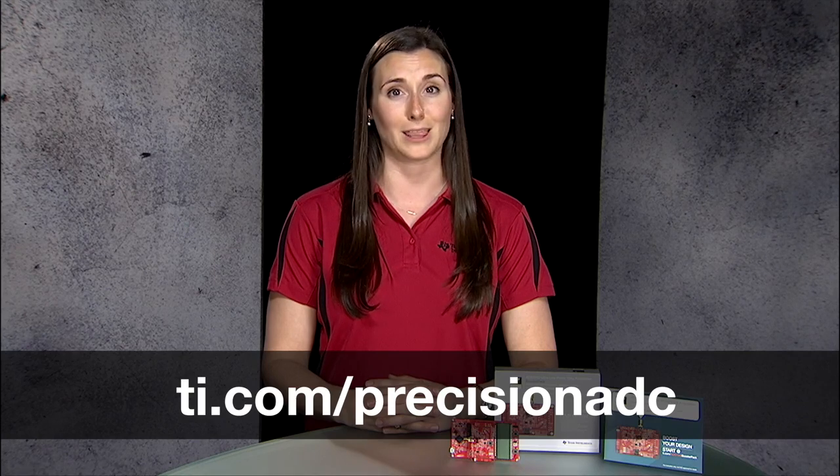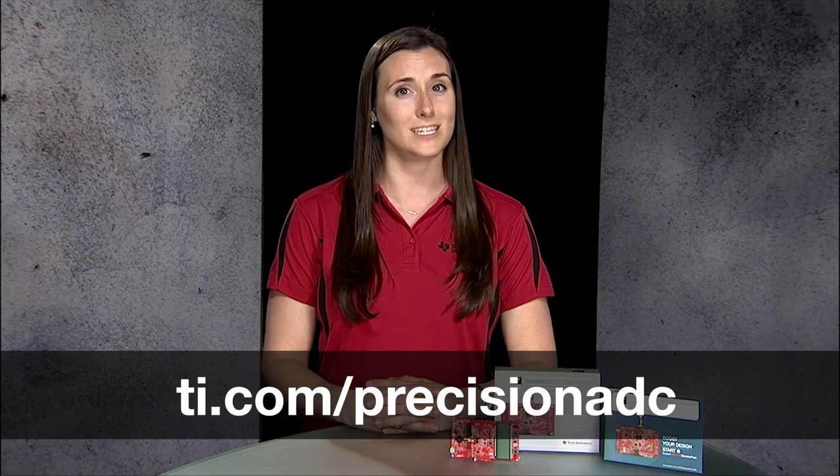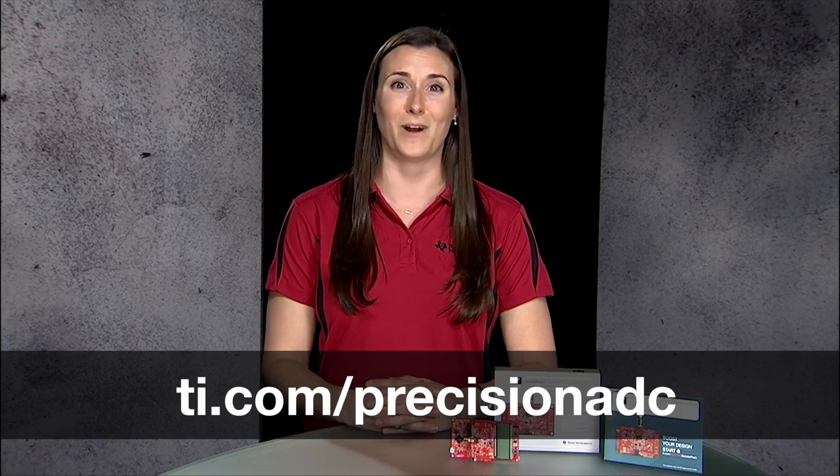For more information about Precision SAR ADCs and references, or to order a development kit like the one shown here, visit the TI Precision ADC webpage at ti.com/Precision ADC. Thanks for watching.